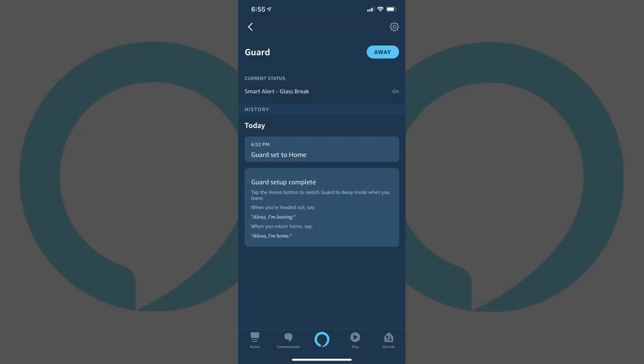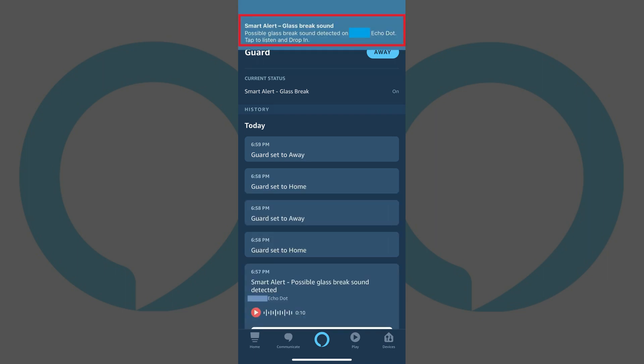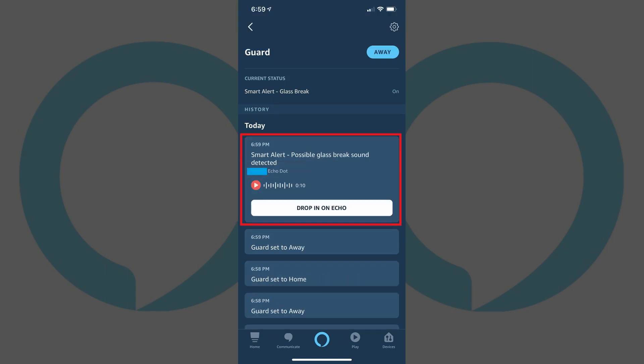If an event does occur, you'll receive a notification on any devices you've set up to receive Alexa alerts. For example, when my device heard the sound of glass breaking, it sent me an alert and asked if I wanted to use the drop-in feature on my Alexa device to listen in. Additionally, Alexa also captures a recording of the event in case you get the alert well after the event has happened and want to hear it to see if you need to take any action.